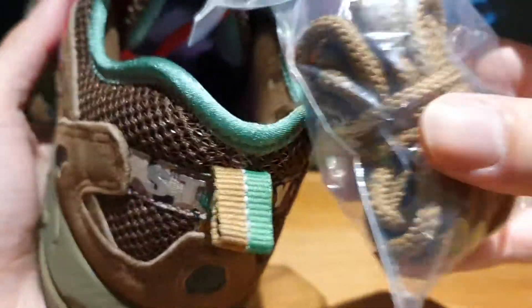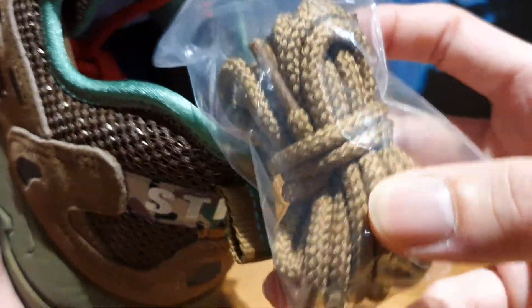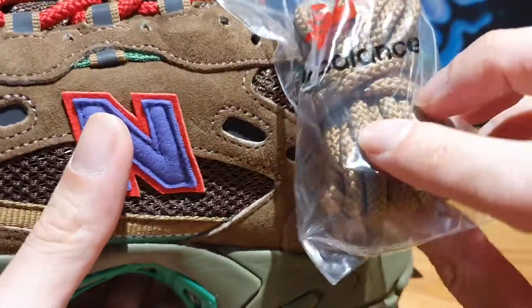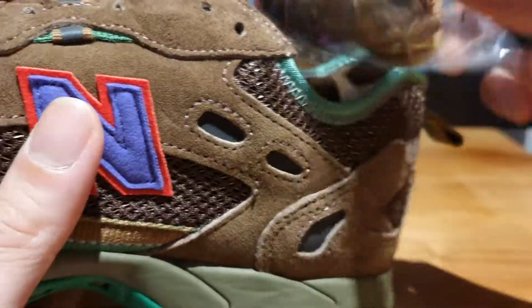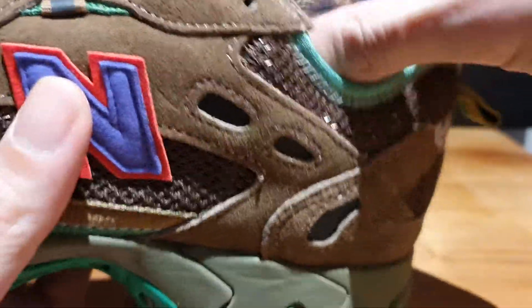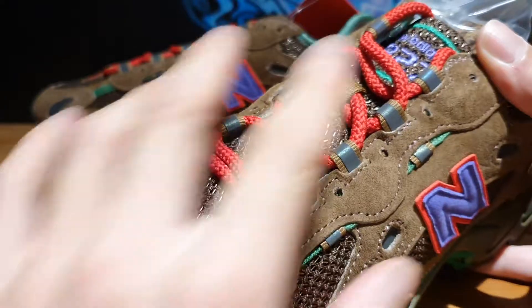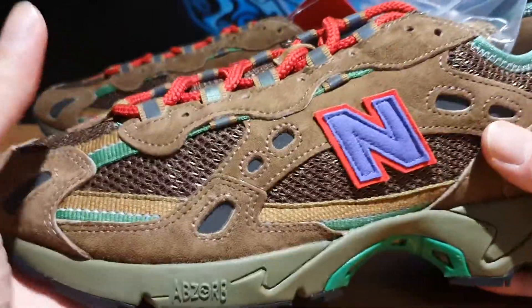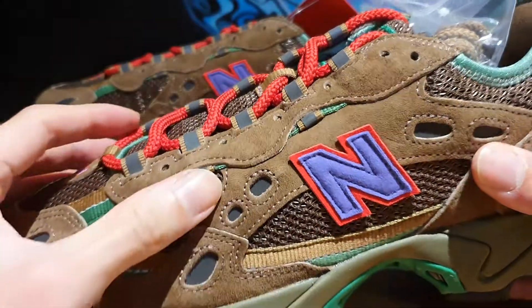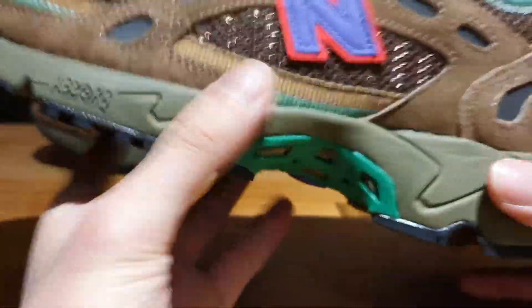It also comes with an extra set of brown laces to match with the entire shoe, and I think it goes quite well with the overall Stray Rats or Sewer Stomper theme. But honestly, I think keeping the red laces makes the shoe pop more, and I think that's a better design overall.